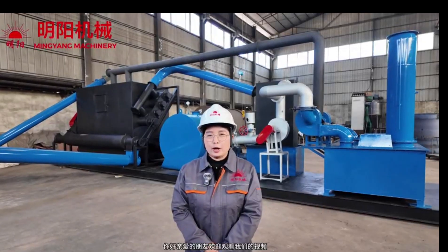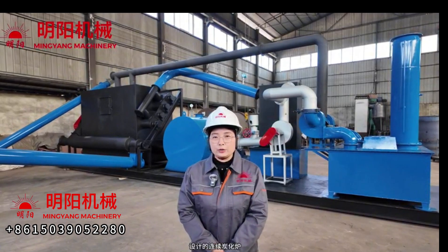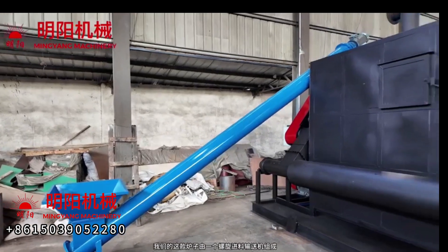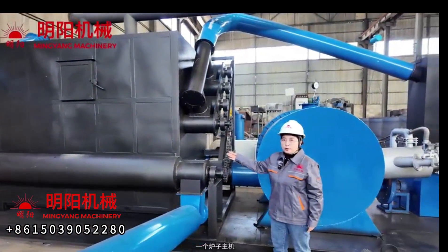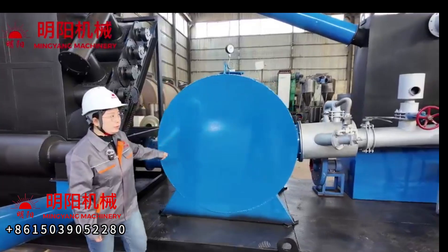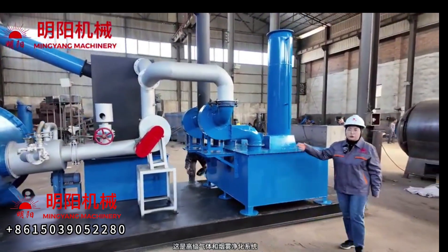Hello dear friends, welcome to watch our video. I will introduce our latest designed continuous carbonization furnace. This furnace is composed of a screw feeding conveyor, a furnace host body, a secondary combustion chamber, and a flue gas and smoke purification system.